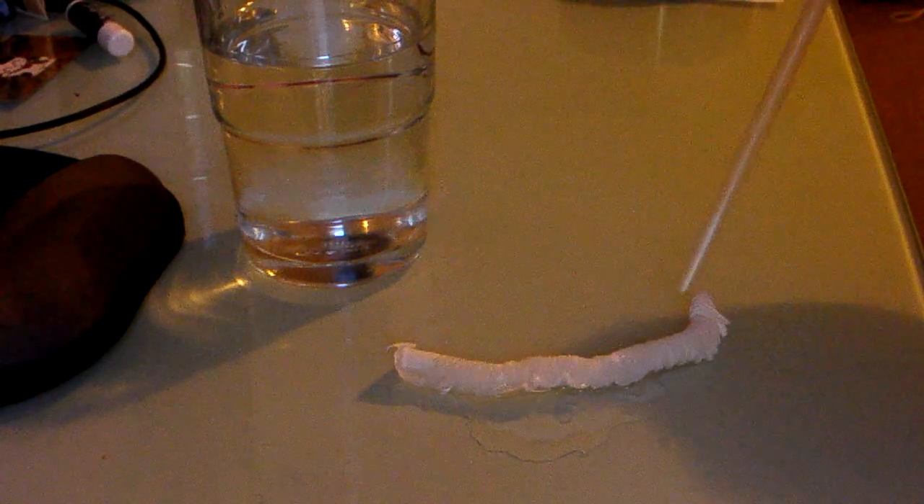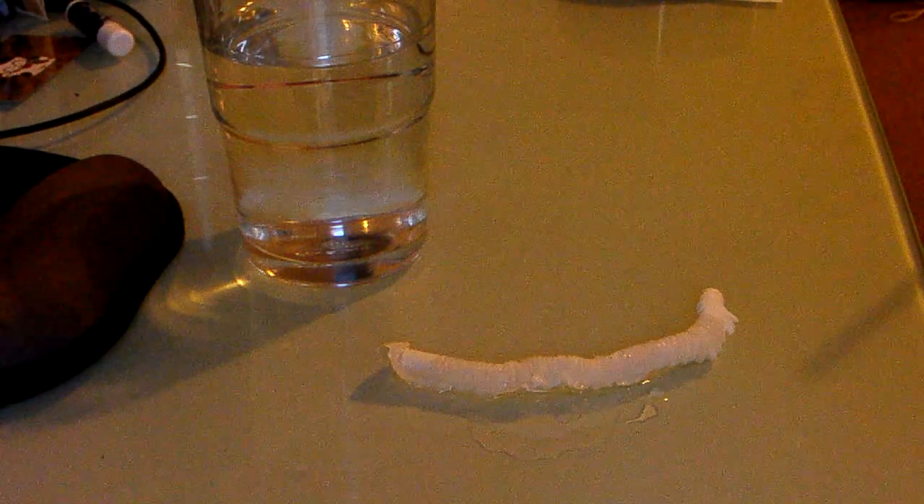With the crunched up paper, grab some water into your straw and drop it on the paper, and it will expand like a worm.